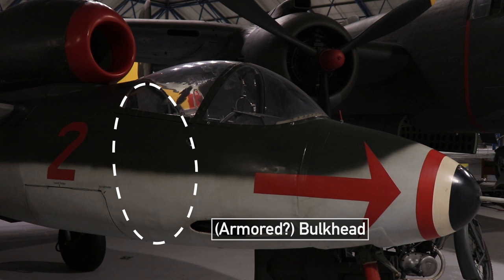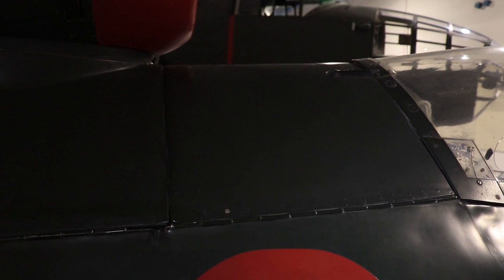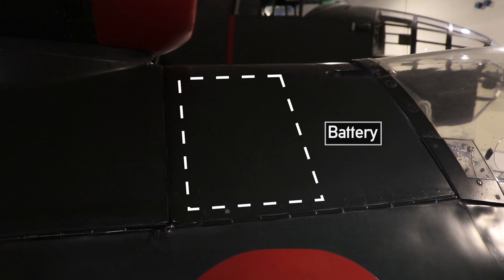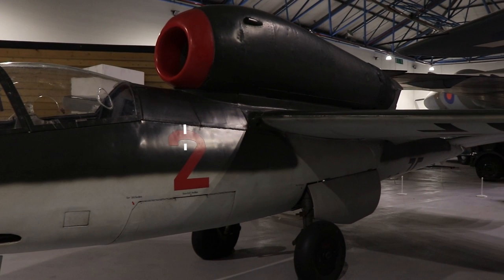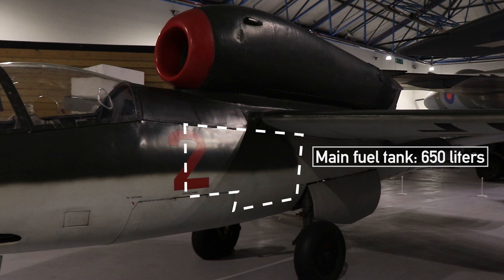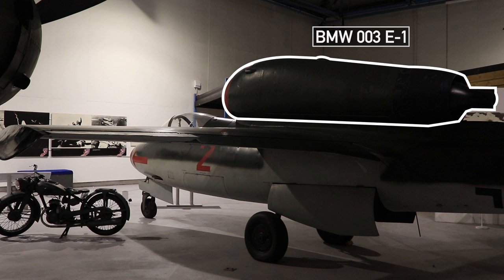A bulkhead between the ammo supply and the pilot is sometimes referred to as armored, but it is hard to find any solid information on this. Above this and behind the canopy is the main battery for electrical power, and behind it the radio set for the Funkgerät FUG-25A IFF system. Below the engine, the fuel tank holds 650 liters. Alternative fuel arrangements could include a smaller two-tank arrangement or the use of wing tanks.